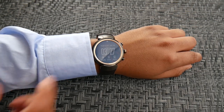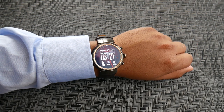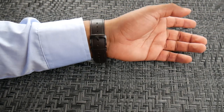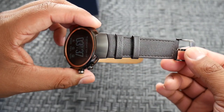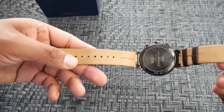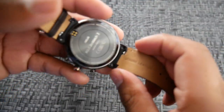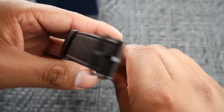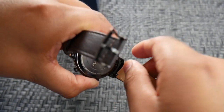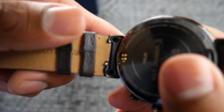By far the Asus ZenWatch 3 is an amazing watch. It offers more than the competition at its price point — running the latest Android Wear on a Snapdragon 2100 processor, with a speaker, decent battery life, two customizable buttons, and a stylish look. Still waiting on that Android Wear 2.0 update though. My feedback on the look remains the same — I'm still not fully liking it — but hey, it's a great watch. Thanks for watching, peace out.